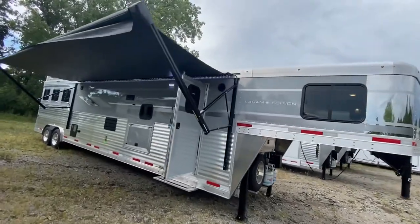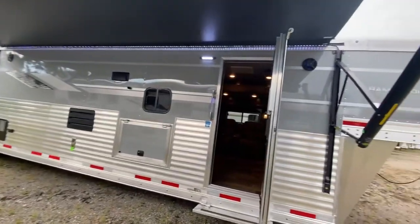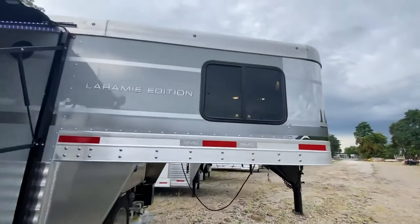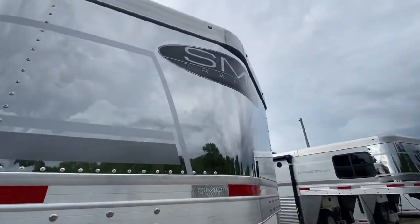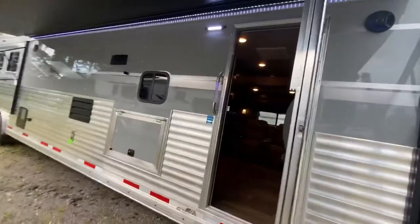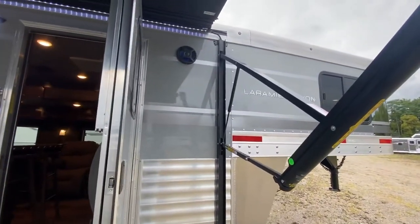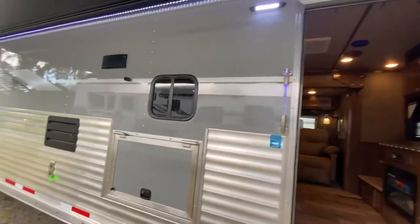Hey friends, we're at SMC checking out this absolutely beautiful brand new Laramie Edition trailer that is packed with great features. This one's options galore, that's for sure. We're going to start up front and kind of walk through some of the options on this one. This one is optioned in a stainless steel nose, which is going to be a really popular option for your Laramie. This is also optioned in the silver exterior, which is really popular and really makes the graphics package as well as that outdoor LED lighting really pop on your Laramie.